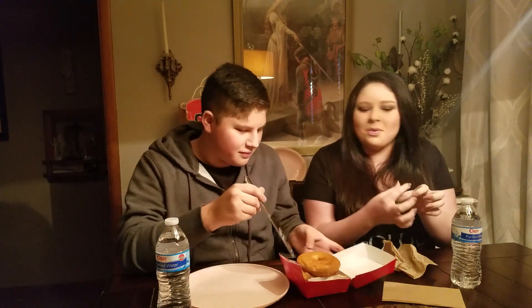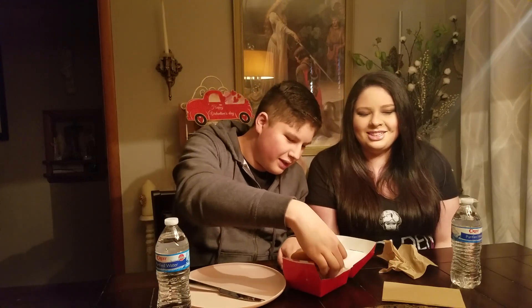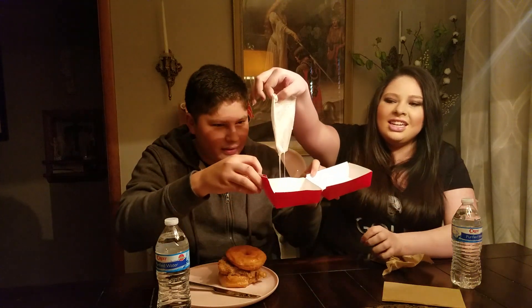My hand is super sticky. See, maybe they should offer little wet wipes like when you go to a wings place. Okay, we're just going to have to touch it. It's super nasty though — the glaze is dripping. Hey, you're getting your money's worth in glaze. Here's the sandwich — we're going to move it right here. That is a big sandwich.